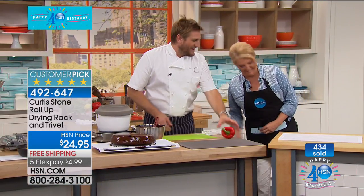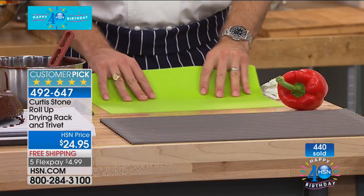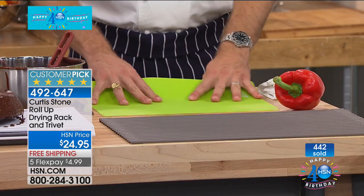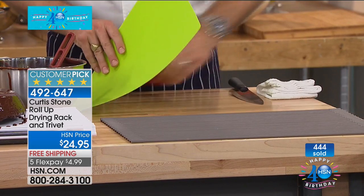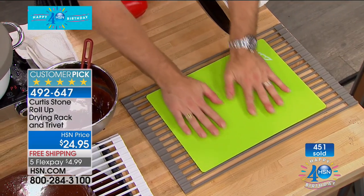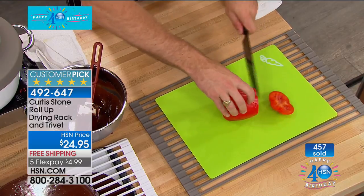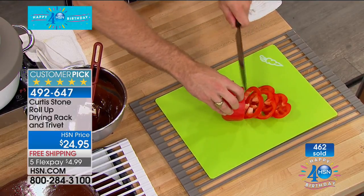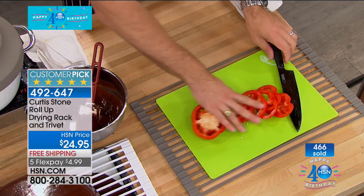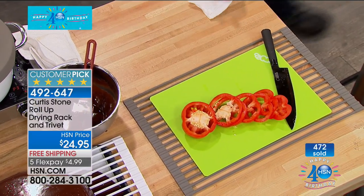Here's another use. You know you get a little cutting board like this — and they slide around, which can be dangerous when you're using your knife. Well, now you stick your board on the trivet and look at that — my hands are sliding around because the silicone is grabbing onto it. So you've got this beautiful stable surface to use your cutting board on, and it's not going to slip around anywhere. That's another really cool use.